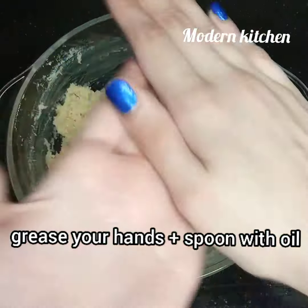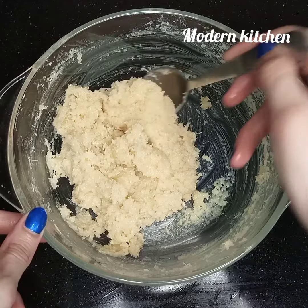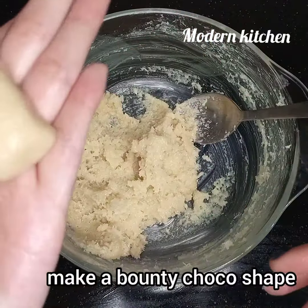I grease my hand with oil, and I have already greased the spoon with oil. First we make a ball and then shape it into a bounty bar shape.